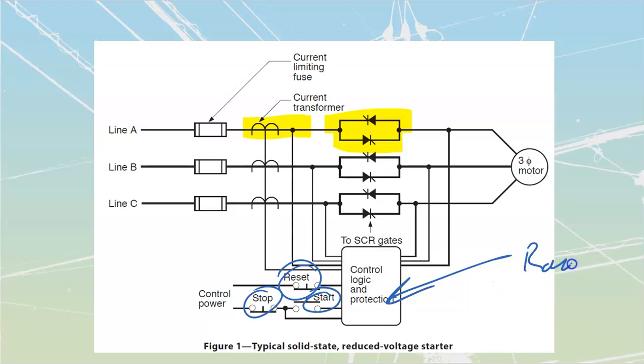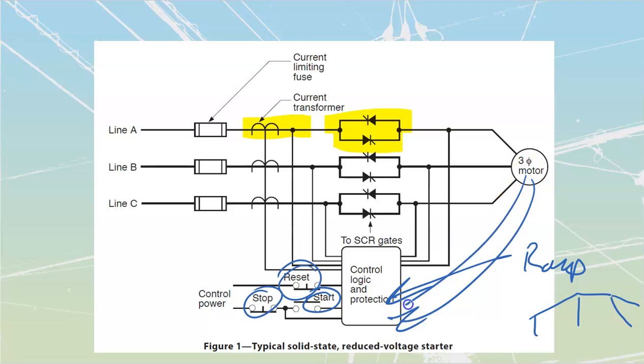Everything else is programmed inside. We program things like ramp times — how long we want this thing to ramp up to speed, and how long to ramp down when coming off speed. We also need to put in all our parameters: the amount of current the motor should be drawing, the voltage the motor is rated for — all of that nameplate information. All of it makes a difference to the amount of inrush expected, and it's all programmed inside.